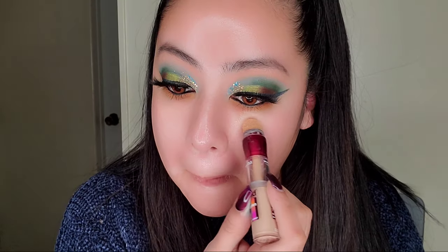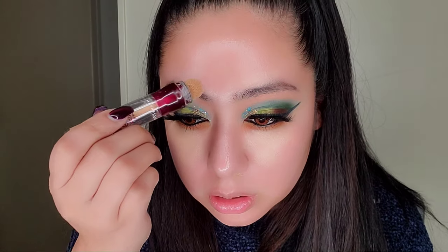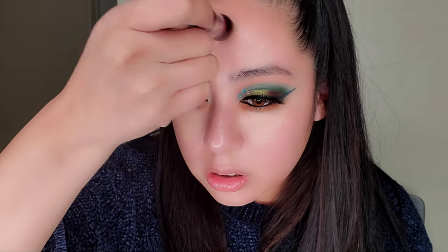Going in with mascara on my lower lash as well. Since I want a more natural look I go very light with concealer on the Maybelline — the same one I used on my eyelids — just to cover any little spots. I'm also covering the pinkish areas on my cheeks with the Maybelline Age Rewind Eraser treatment concealer.